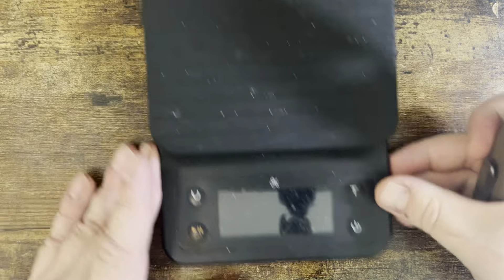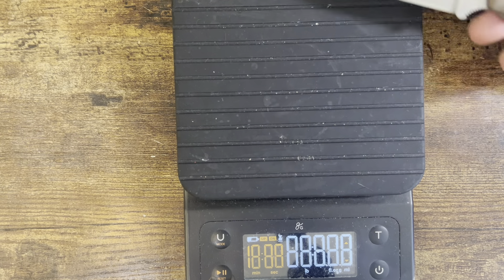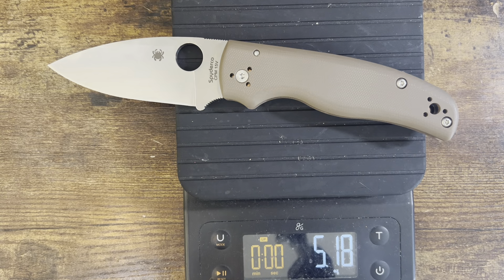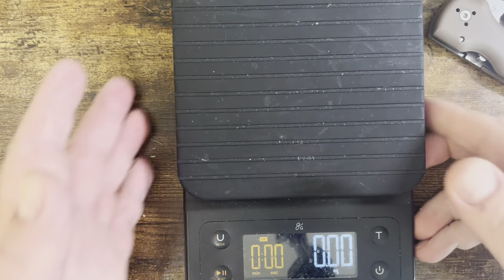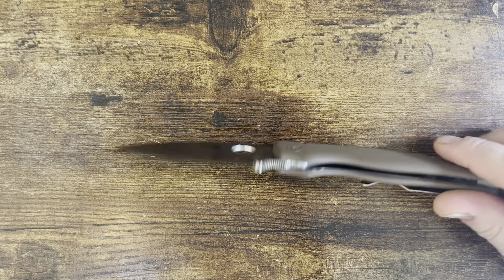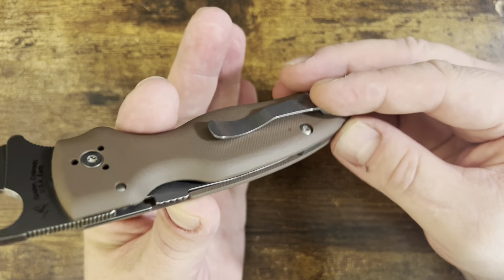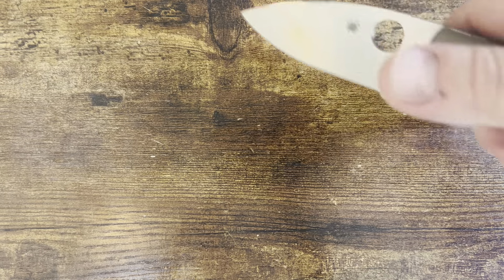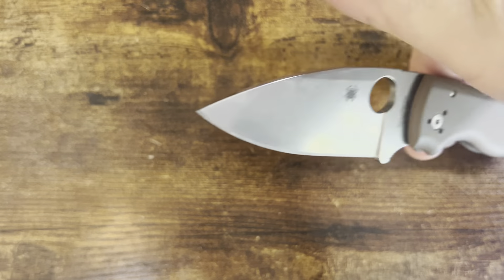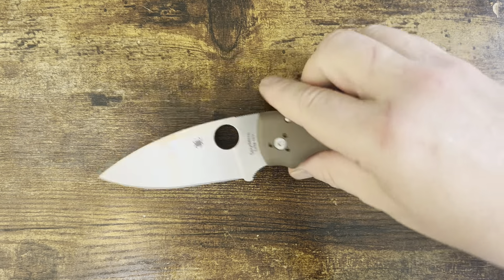This is a beefy boy right here — over five ounces, 5.18 in this particular case. It is a compression lock — a serious piece of metal and G10. There is even some weight reduction with a titanium backspacer, and some milling in the handle to help reduce weight, which gives it a fairly decent balance point right behind the pivot.